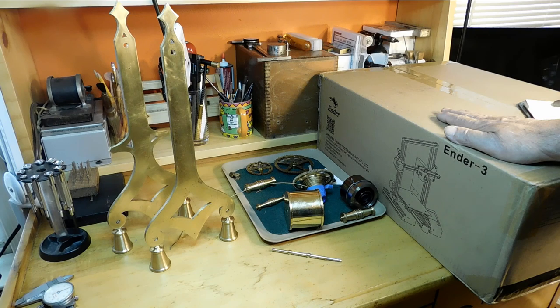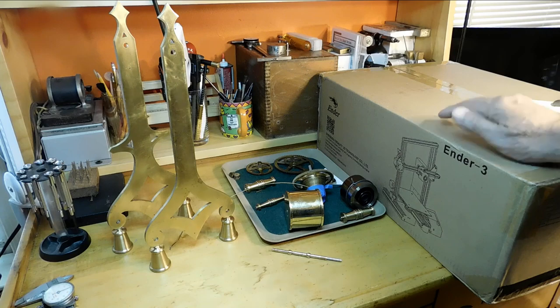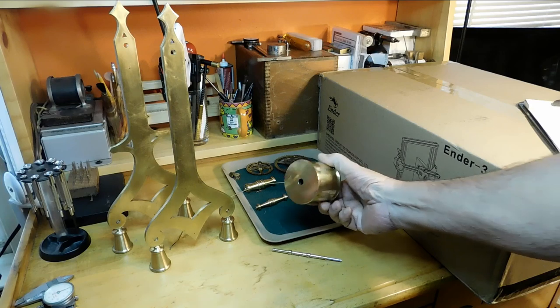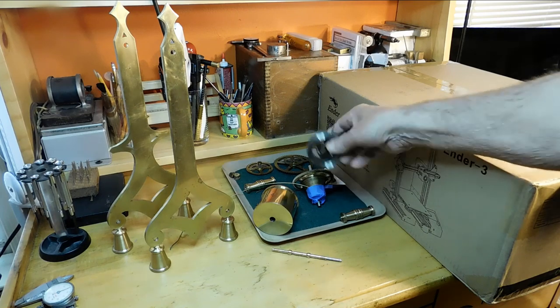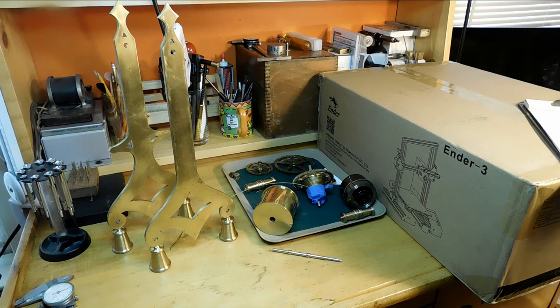If you don't know anything about 3D printing, don't feel lonely — I don't either. So I'll try to show you my diary of how I learned, and that's coming up. I'm also going to be continuing on with the grasshopper clock, and I promise the next video is going to be the arbor that goes through the main spring barrel, then we'll install the main spring, then plant the barrel with a ratchet.